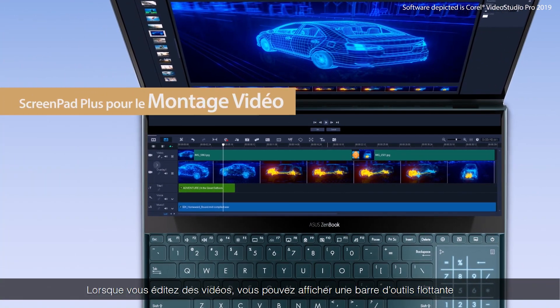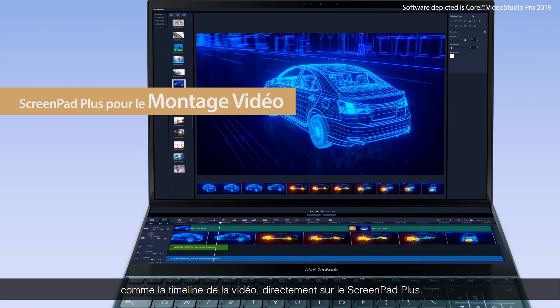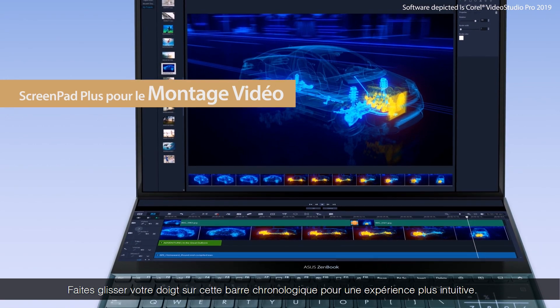When editing video, you can place floating toolbars such as an editing timeline on ScreenPad Plus. This then lets you navigate the timeline with your finger for an intuitive video editing experience.